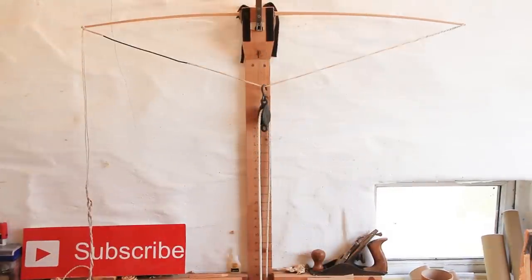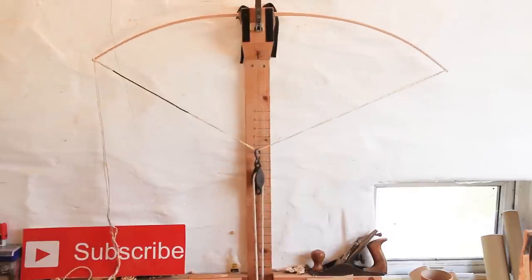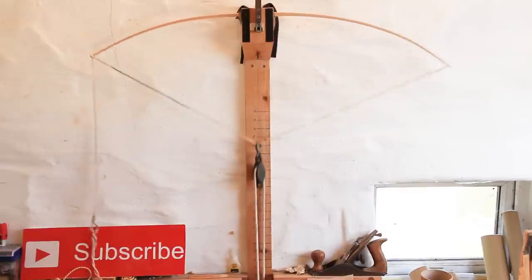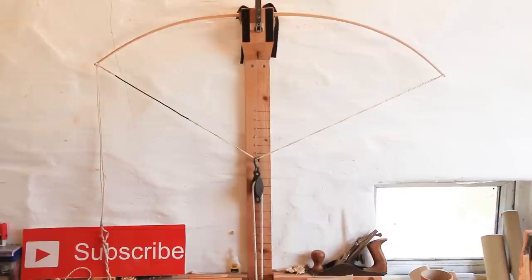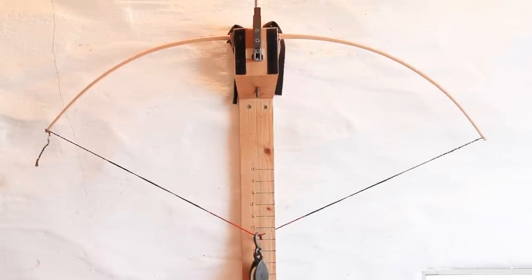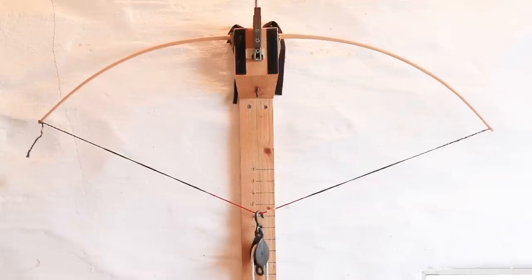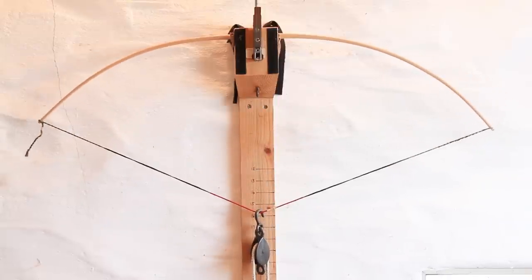Right, here we are again — still unbraced, we're back on the tiller. Let's see if that work has made any difference. Okay, that's looking a lot better — we're getting a much better even bend throughout. I think what I'll do is actually brace that up and see how it looks. Well, that's the bow braced up and back on the tiller. Let's give it a few draws and see how it looks now. Okay, that's looking a bit more even now — I think what we'll do now is get the nocks on.